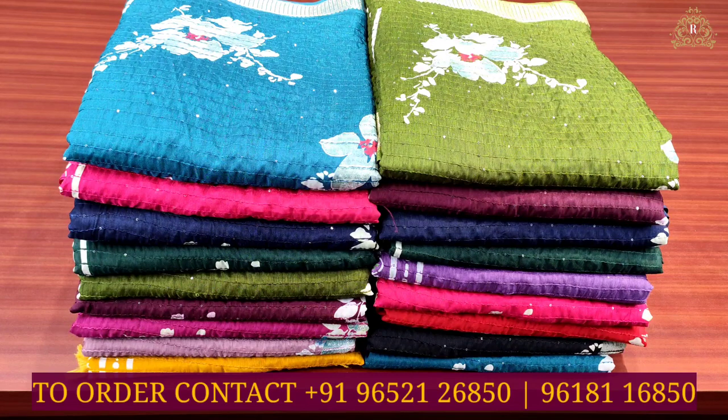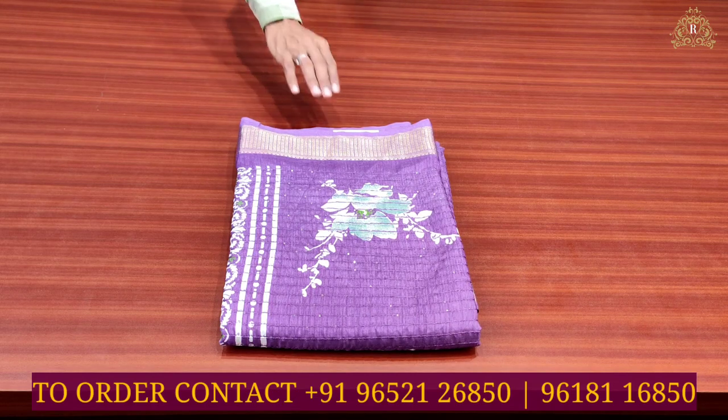Welcome back to the channel. In this episode we are going to see a viscose crepe saris collection — light weight, soft, and quality — for office wear and party purposes. There are lots of light weight, soft, smooth, and silky saris. Let us start with a beautiful video and have a look at our lovely viscose saris collection. Sari number one.